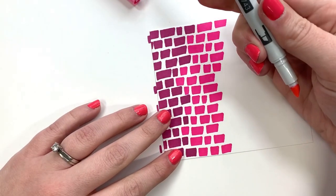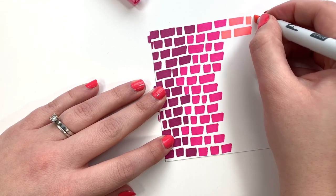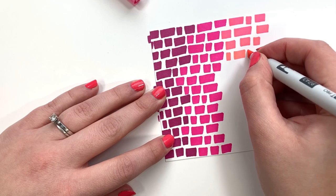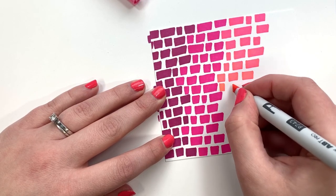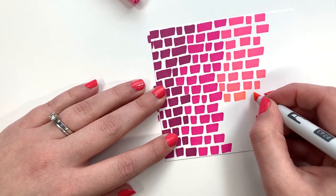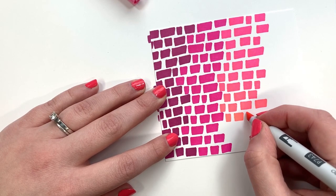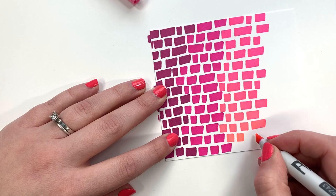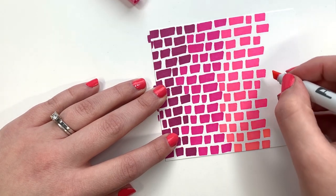Moving on to the next color, P743. You can see just how easy it is to fill up a space with these markers. The chisel tip — it's not something I thought I'd get a whole lot of use out of, because I'm more of a brush tip kind of gal — but these definitely serve a purpose. Whether you're coloring in big areas, it's a little bit easier to do it with a chisel tip, and you aren't going to be putting as much stress on the brush tip if you color in big areas with the chisel tip.